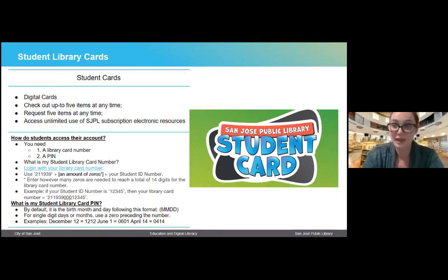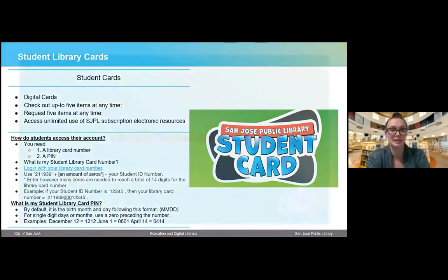Of course, if you have any difficulty accessing your account, you can always reach out to one of the SJPL staff. I will include my email address at the end, as well as the email address of one of our school liaisons. You're welcome to reach out to us anytime.